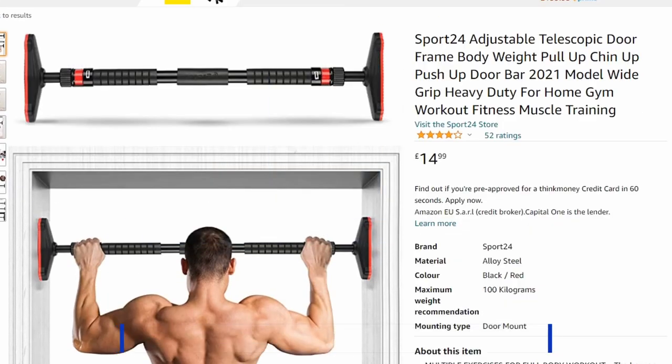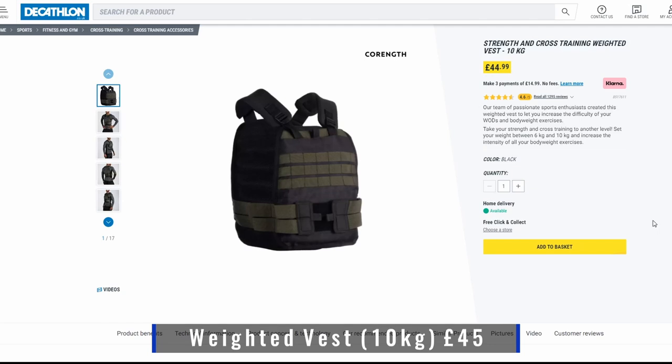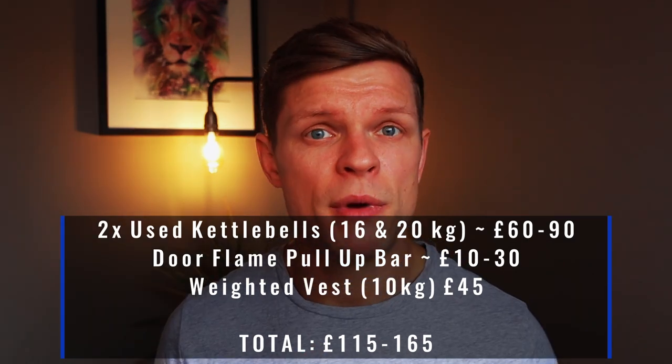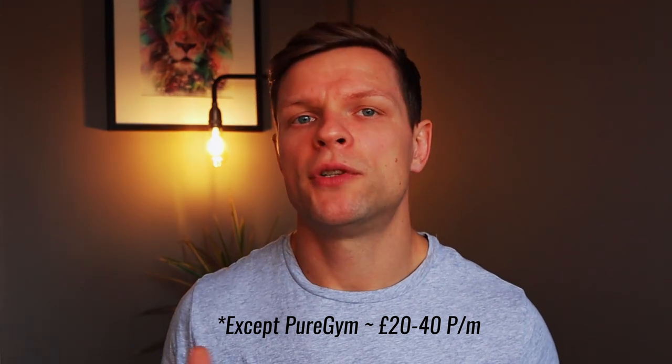I got my pull-up bar from Aldi for about 10 pounds — a bargain. The final item on the list is the weighted vest; I got mine from Decathlon, good fit and good quality, and I paid 45 pounds. So the overall total bill for the home equipment I recommend will cost you about 150 pounds. I'm pretty sure you can find better deals if you look around, but if we take into account that the average gym membership in London is around 70 to 100 pounds a month, this is a great option. You don't have to buy everything at once — buy your equipment bit by bit — but I'm pretty sure if you use it enough, it will definitely be worth it.